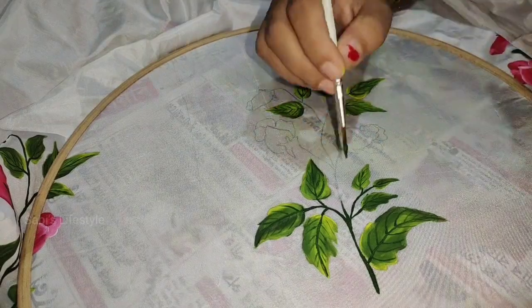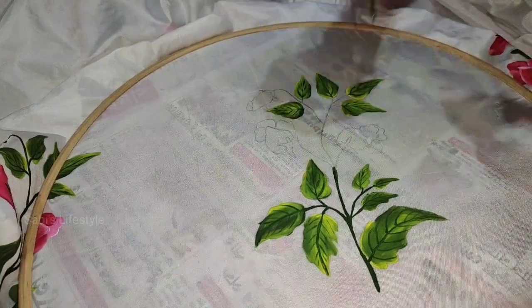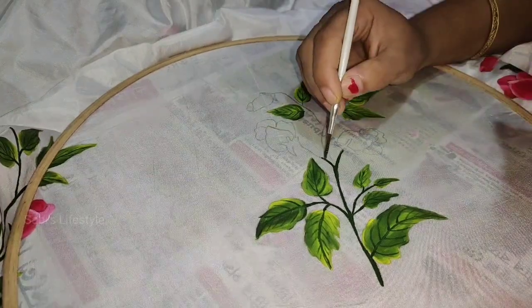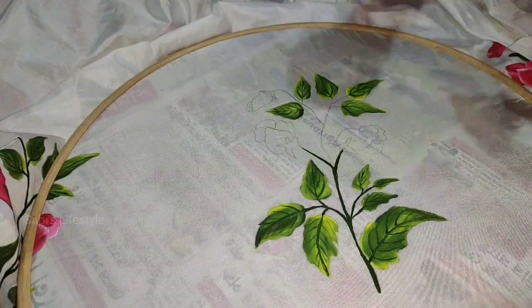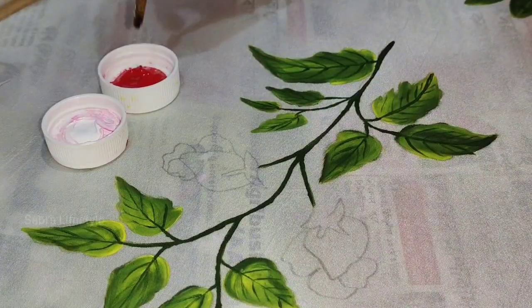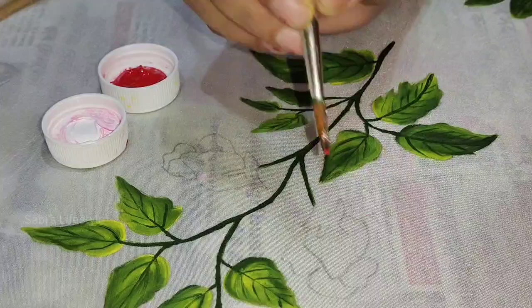I will add a green color to make it look green. If you have a light green color, I will use a green color. Now I will put a pink color.